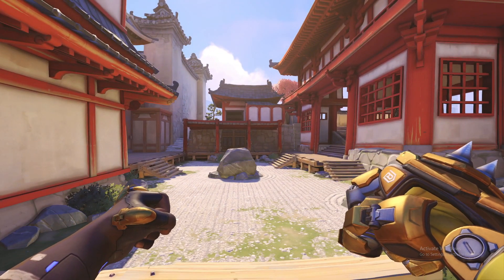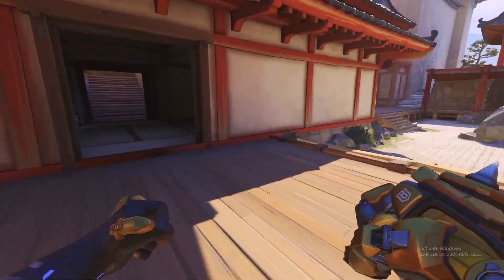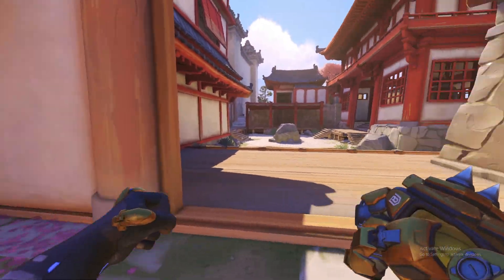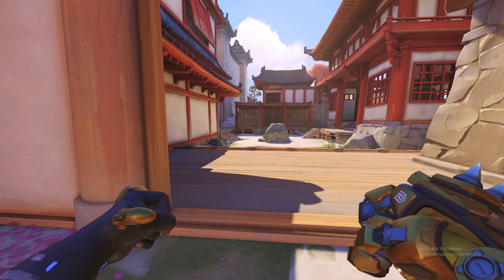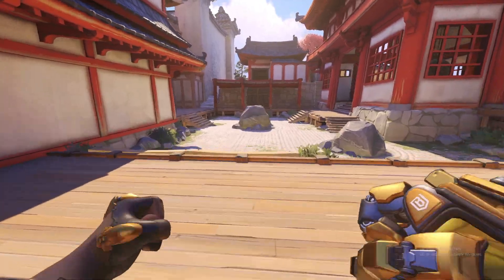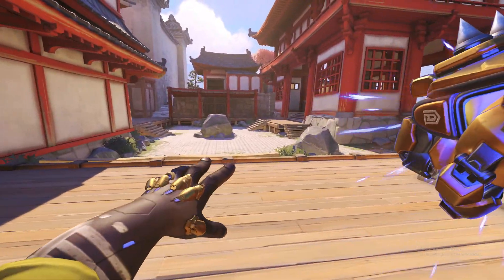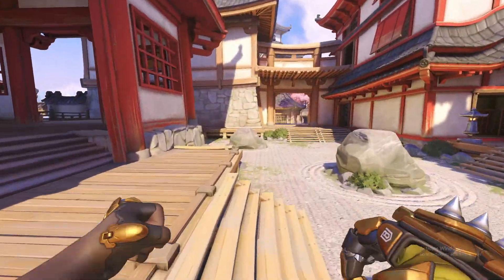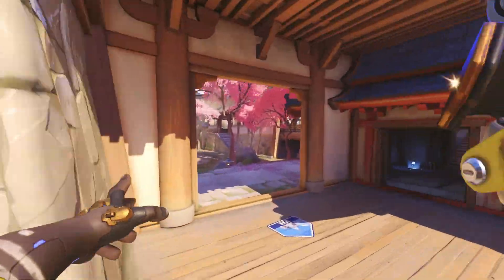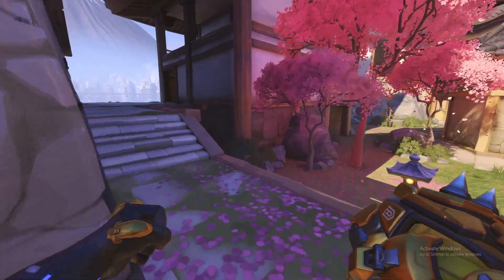Doomfist 101 episode 2 — what's good. In today's episode I'm going to be teaching you how to do a turn punch. You need to watch the first episode of Doomfist 101 because this Doomfist tech will involve the use of punch jumping, which was explained in episode 1. So if you haven't seen that or you don't know how to do it, go watch that video before this one.